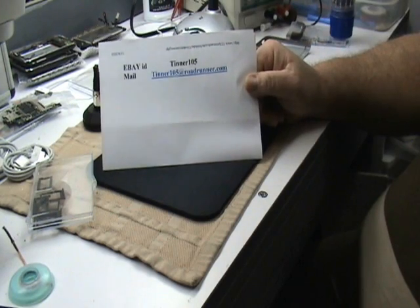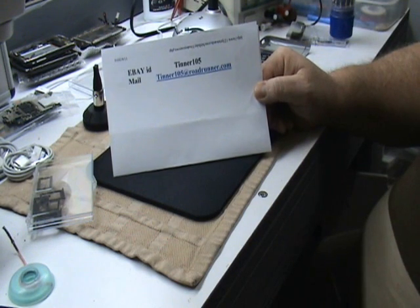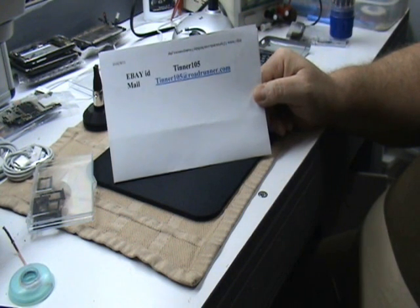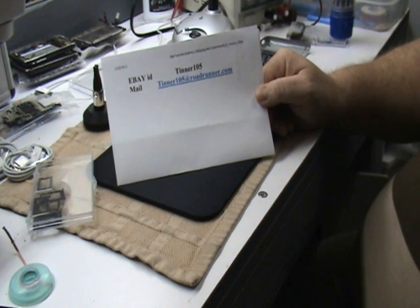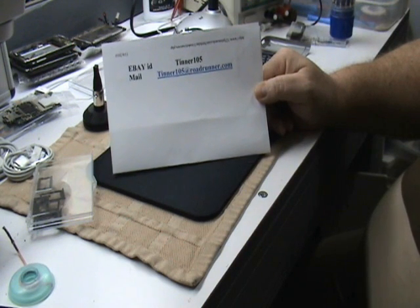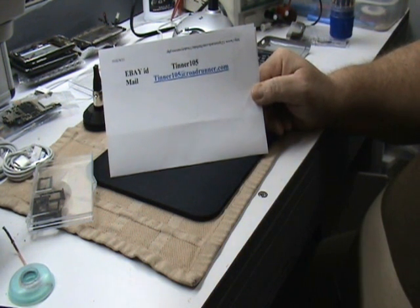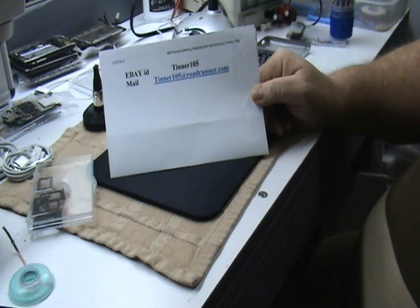I sell the coils on eBay. My eBay ID is Tinner105, and my email is tinner105@roadrunner.com. I sell the coils on eBay in Great Britain and the United States. I've sold a few hundred — over 300 right now — and I have a few thousand left. I also have a little PDF file I can send you showing how to take the thing apart, whether you get a coil from me or not.